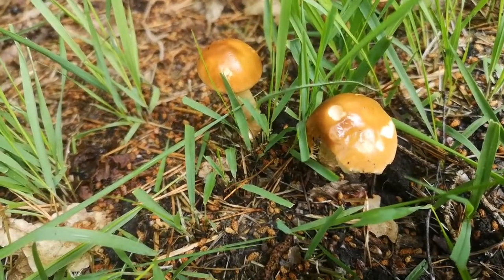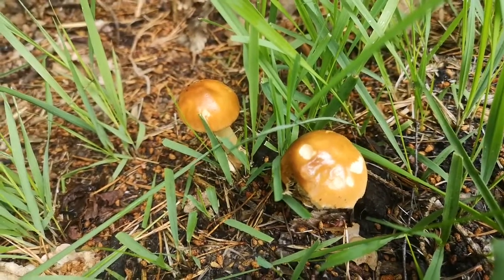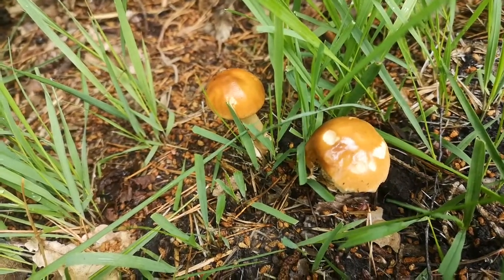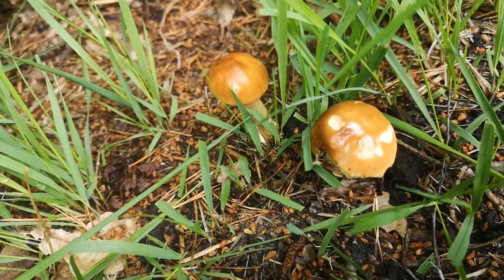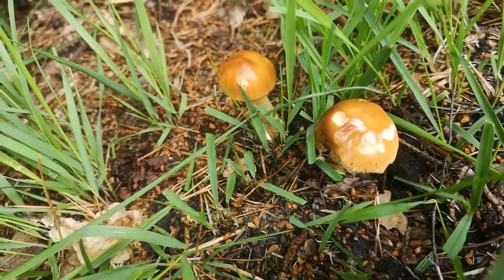This one is called Amanita fulva. Amanita fulva is one of the grisettes — it's section vaginatae — and this section of Amanita are a really, really nice safe one. There's nothing in this section that can hurt you, and some of them are really nice edibles.